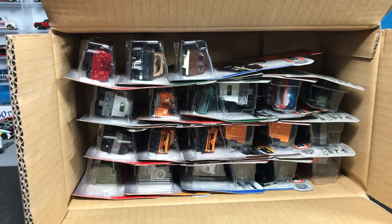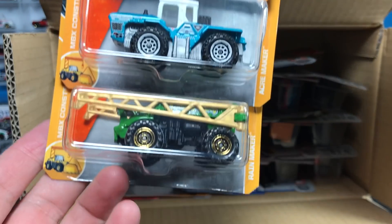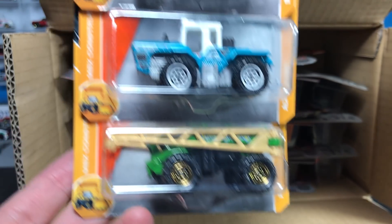First up: the Skidster. Also the Acre Maker and Rain Maker — all from the Matchbox Construction line. Yay for construction!